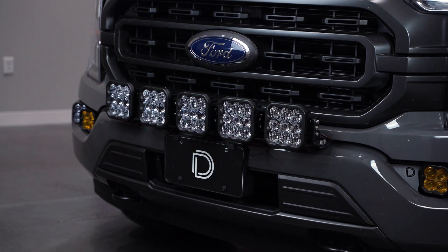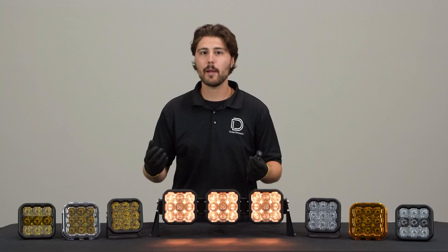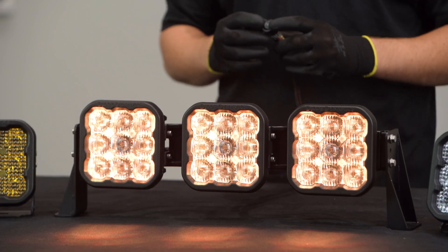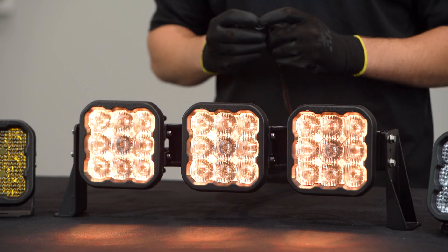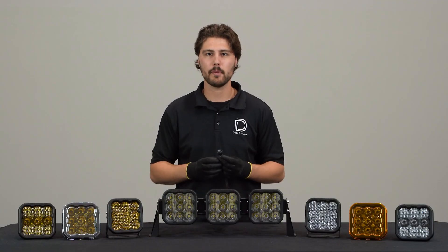Selecting your backlight color is easy. It doesn't require a controller or any complicated programming. To program the backlight on your SS5, follow these steps. Start with all power turned off and then cycle the backlight power on and off three times quickly within three seconds. You are now in programming mode.